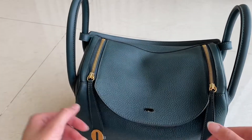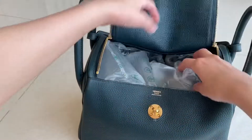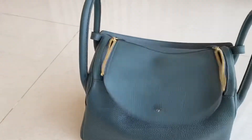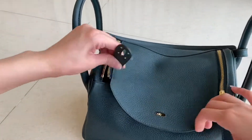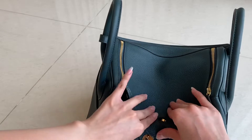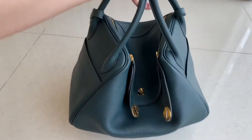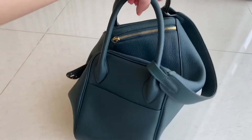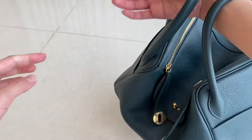This one still has plastic inside — I'm going to take it out so you can see it better. If you want to do a slouchy look, this is how the slouchy look works. You can use it as a shoulder bag using this strap, or just put your hands over here like this.